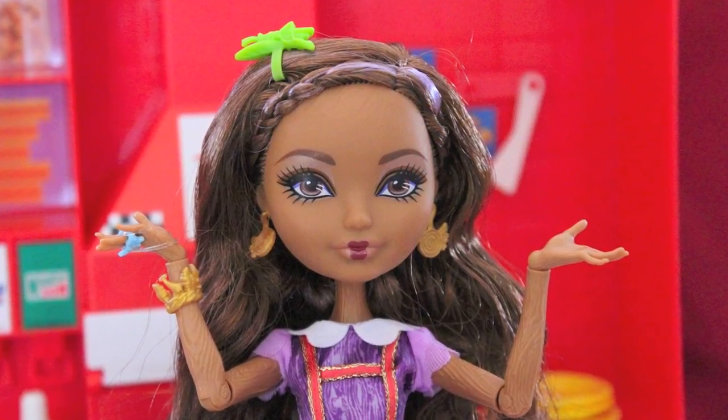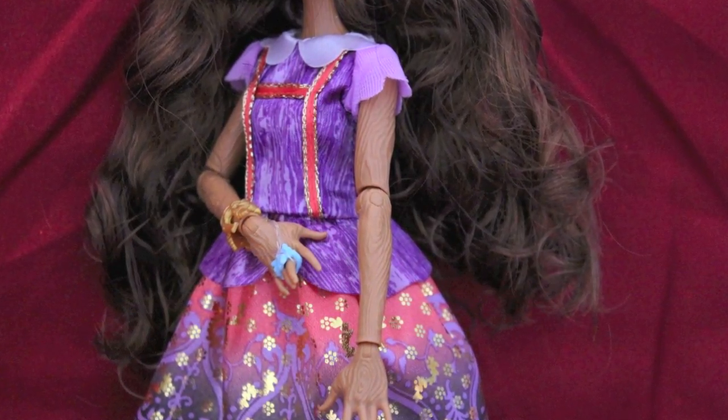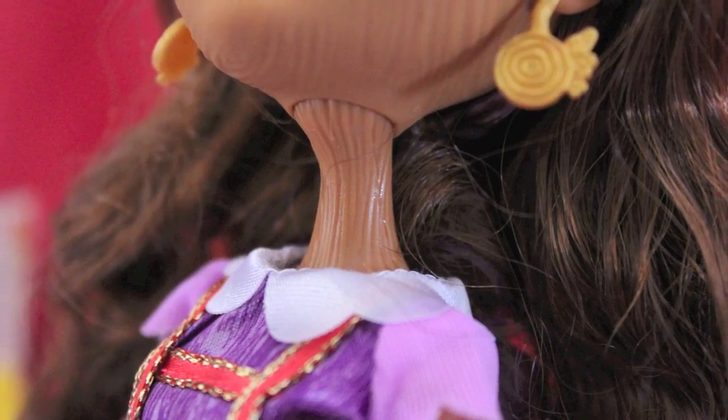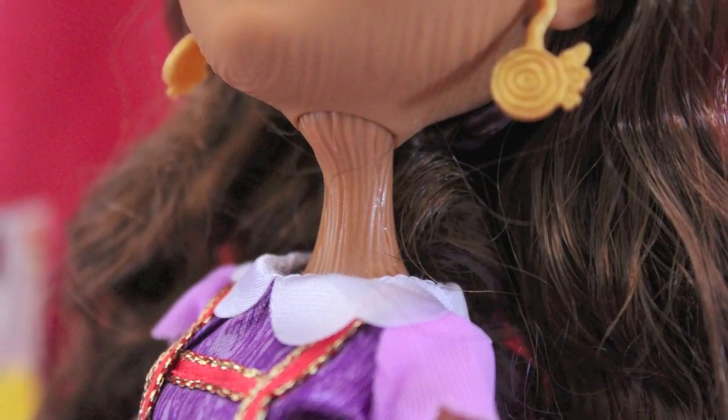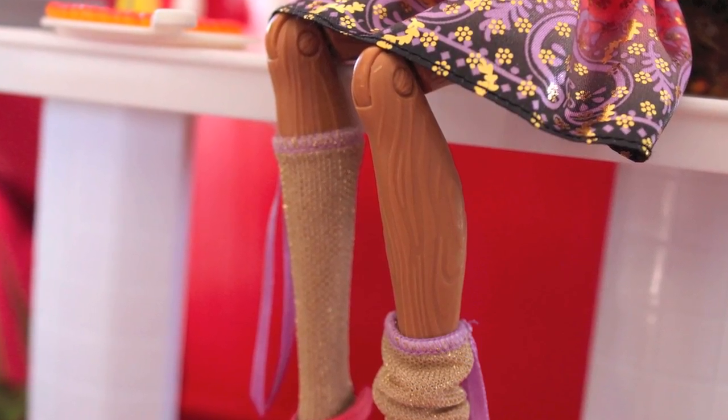She has the coolest skin out of any Ever After High doll thus far. Why? Because it's ridged like bark. It's really cool — it has a lot of texture to it. She has lines all over her neck, all over her arms, all over her legs. It's just super, super cool. What I did notice is some of her joints took a little while to really bend as far as they should, and some had some weird creaking noises going on as I bent them the first time. That scared me a bit. However, her body in terms of design is fantastic.